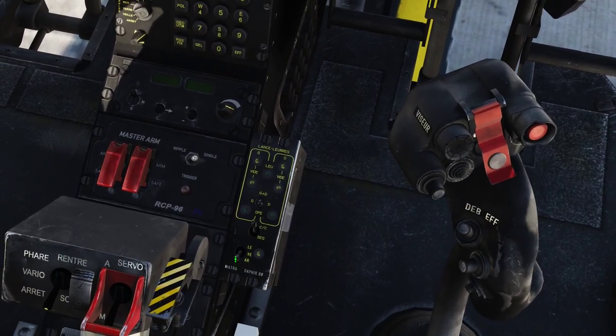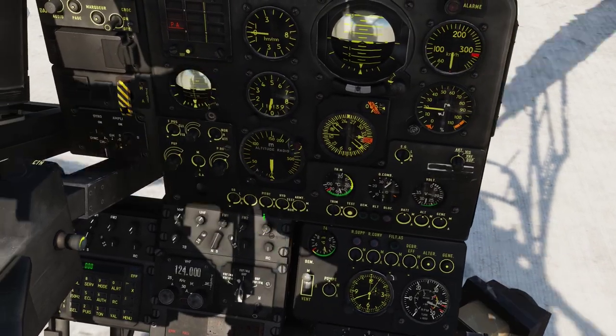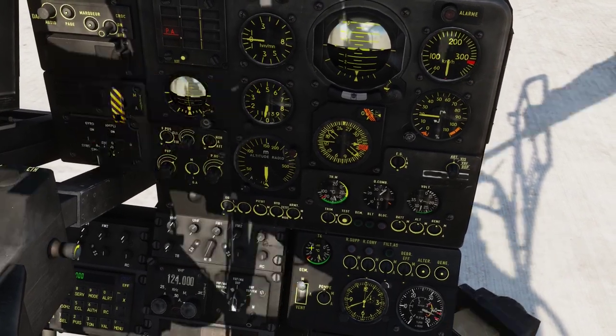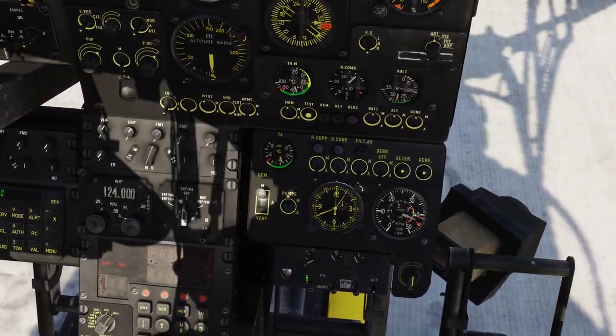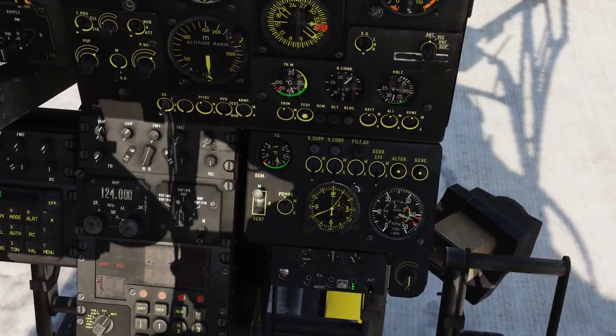We're going to turn on our countermeasure system, turn on our pitot heat, our trim system, and turn on our autopilot — the master switch, the pitch, the roll, and the yaw.